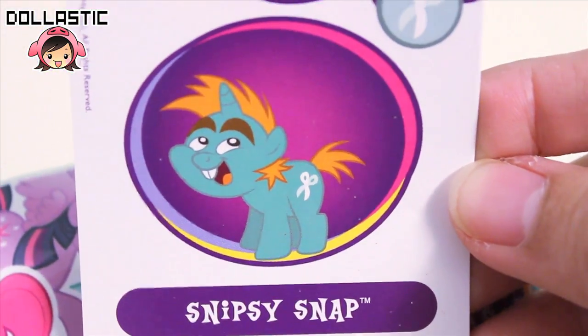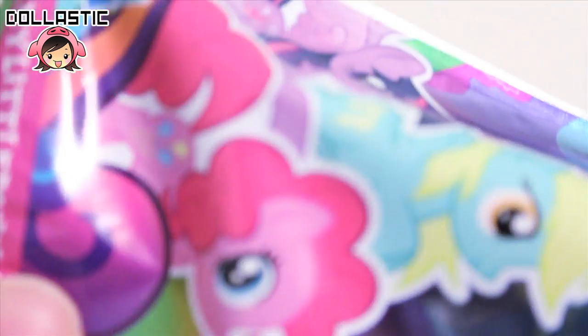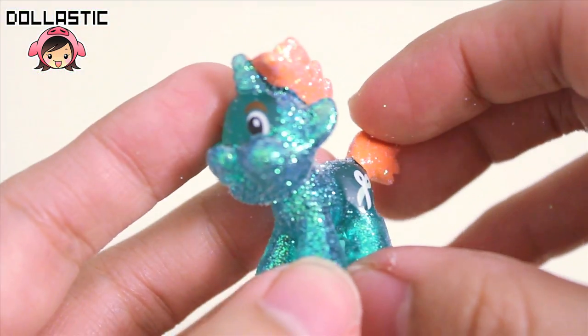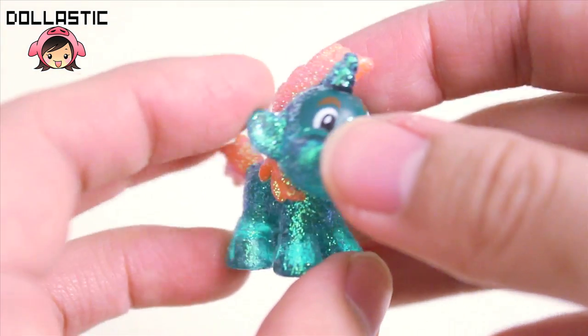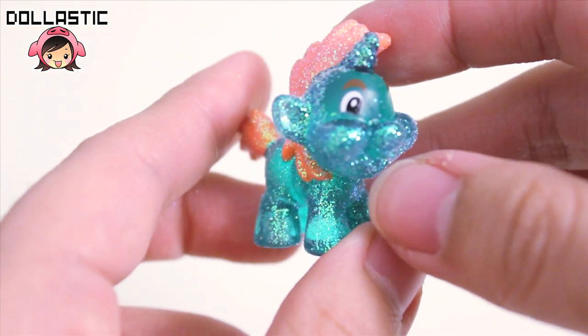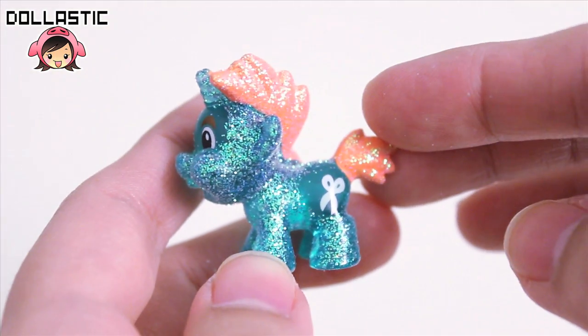Here is letter P, and it's Snipsy Snap, a.k.a. Snips. And here he is — wow, he's got really chubby cheeks. How cute! Yay, Snips!